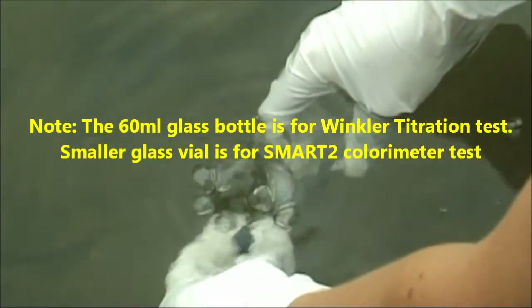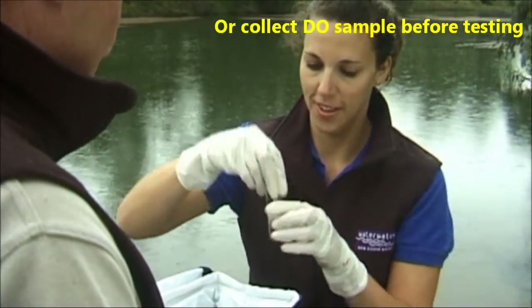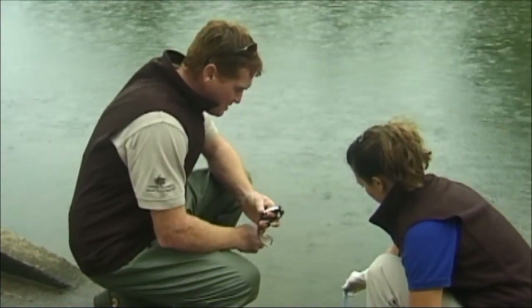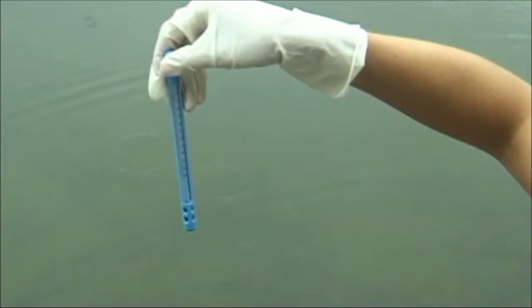Collect the colorimeter bottle sample in the same manner. Place your sample in the cooler bag until you are ready to proceed with the test. Take the temperature reading at the same place where the DO sample was taken immediately after the dissolved oxygen sample is collected.